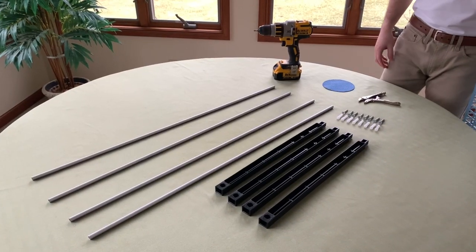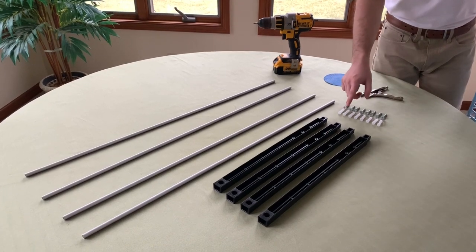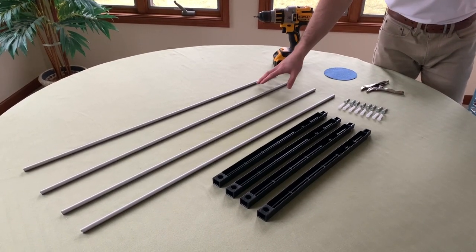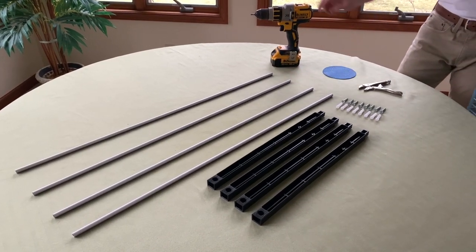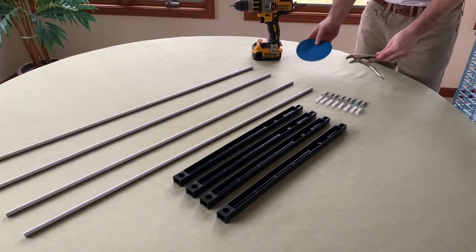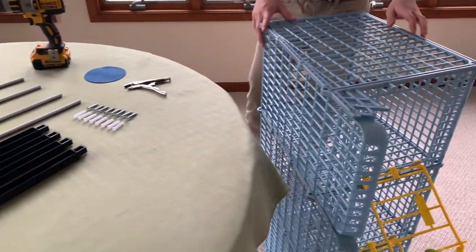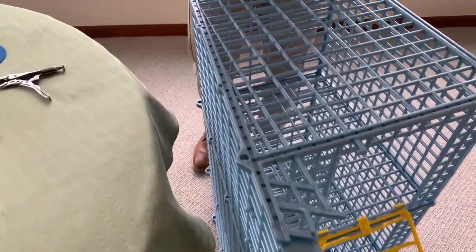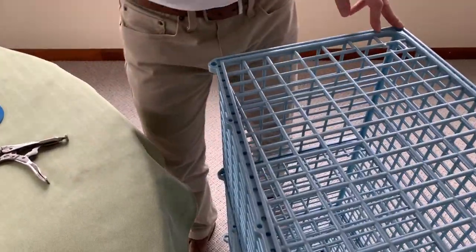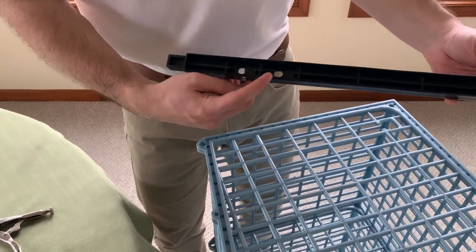Next we're going to build the side struts. You have four side struts, eight mollies, eight screws, four aluminum rods, and then your vise grips, the grip, and your power drill — you can use either of these in this step. This is the cage you're going to be inserting them into; they go into these holes. One is longer and one is shorter. On the side strut there are holes, and you're going to be putting them into different holes when we screw in the rods.